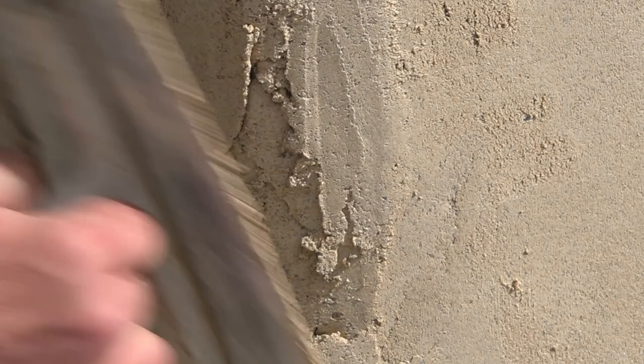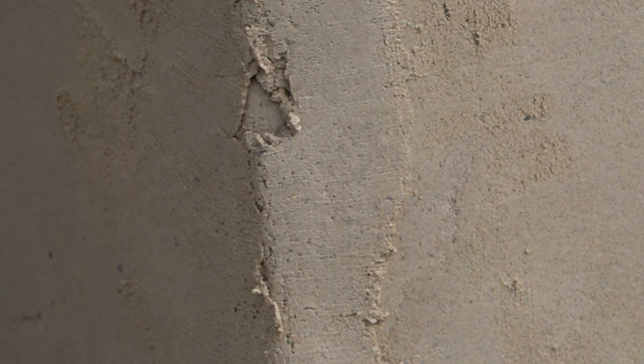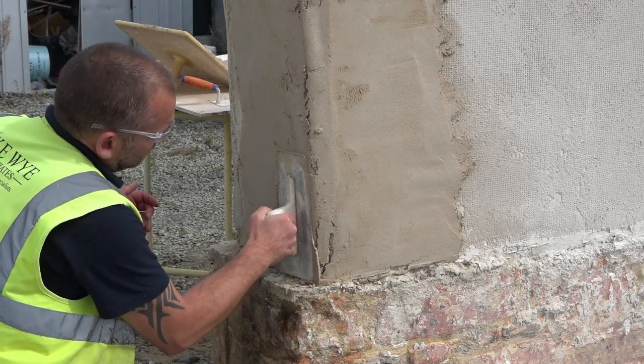Trowel strokes made with a firm even pressure will help the mortar to adhere. There's no need to rush — take your time. Imperfections visible now can be removed in the following stages. Working from side to side, pressing and compacting.